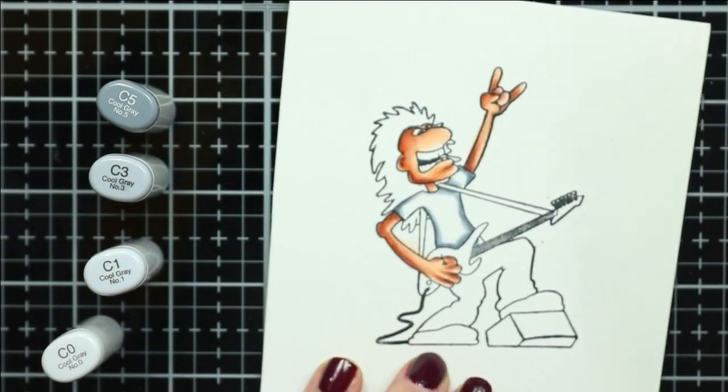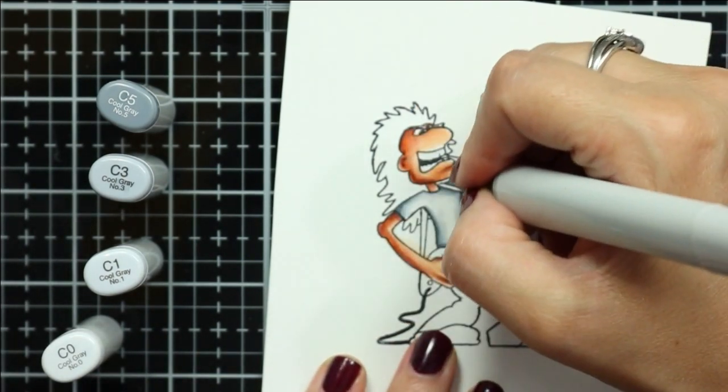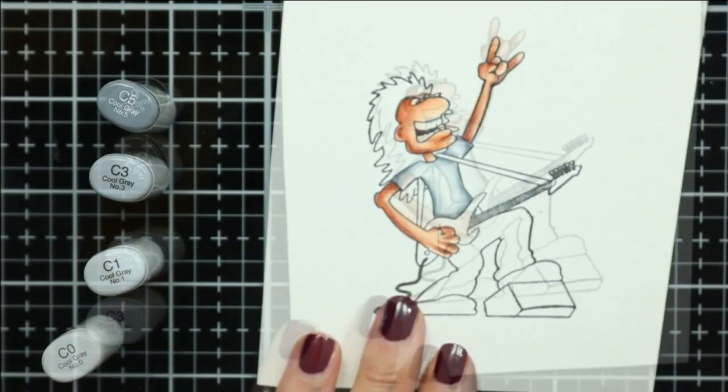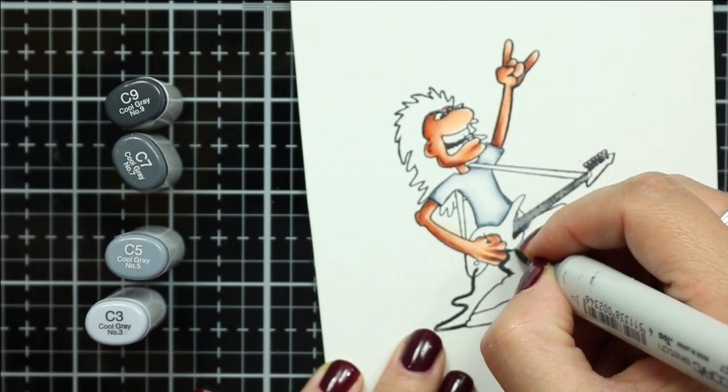Next I'm gonna move on to the shirt. I wanted it to be more white but I went just a little overzealous with my darkest shade. However, I think it still has a nice contrast to the rest of the image.